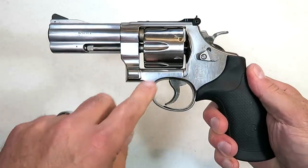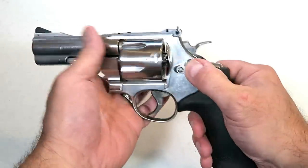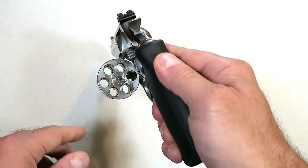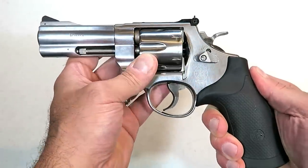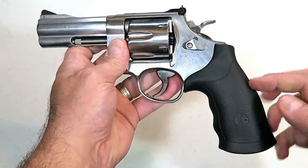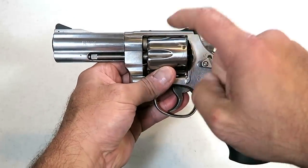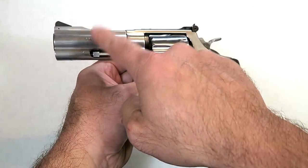It's built on an N-frame, which is big, thick, and heavy. It is a six-shot, which is where I think they got the name 610 — six shots of 10mm. It does have the rubber grip and a big, fat, wide cylinder. They categorize this in their hunting series, and this is the 4-inch model.